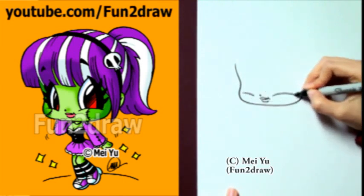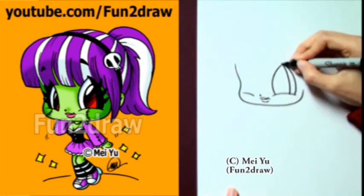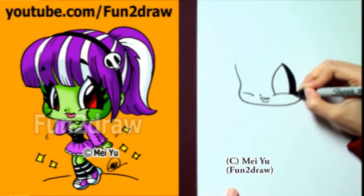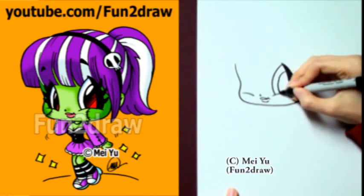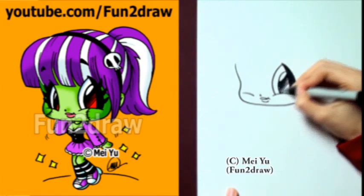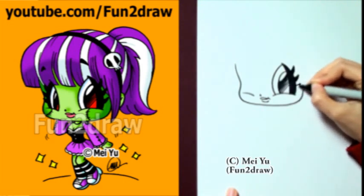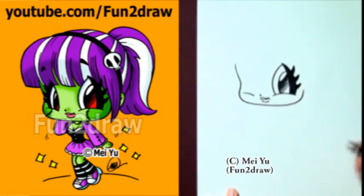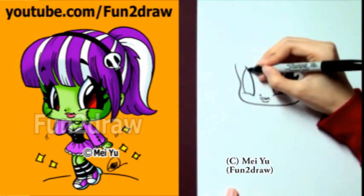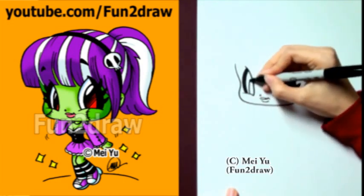Next, I'm going to draw those big fun-to-draw eyes, low on the face. I'm going to draw the eyes that kind of look like a leaf or a petal shape, just like that. Let's draw the pupils so she's looking towards the viewer. For a nice girly touch, I'm going to put those killer eyelashes in there — very pretty. There's one eye done. I'm going to draw the other eye on the other side; this time it's going to be a little bit smaller and skinnier because it's farther away.